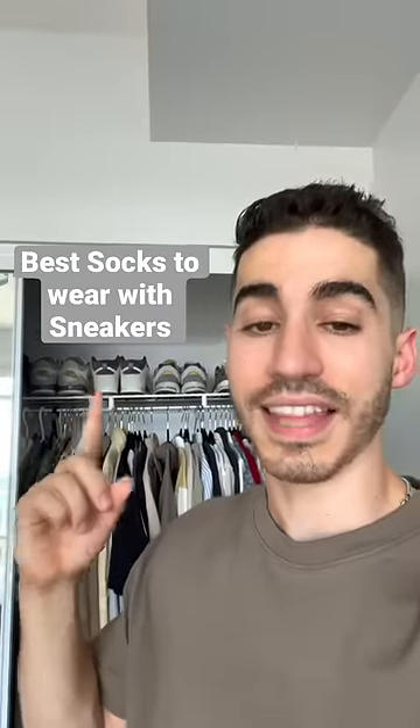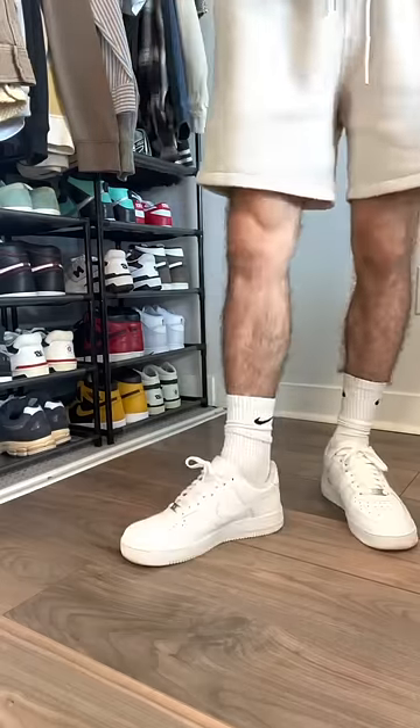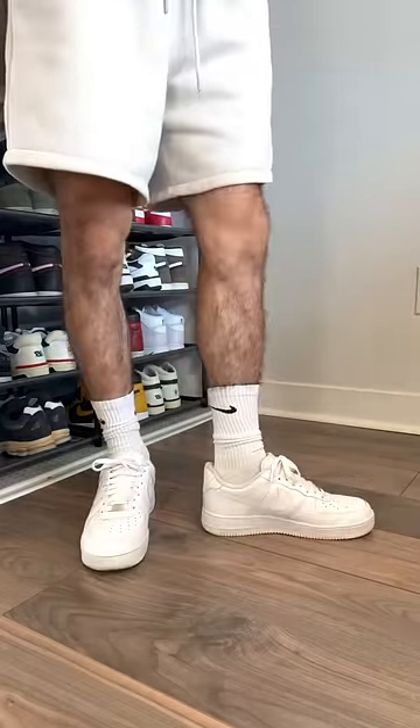Let's talk about the best brand and length of socks you should wear with your sneakers. We all probably have the same pair of Nike Crew socks, but the problem is they're actually a little bit too long and you can't wear them with any other sportswear brands like New Balance or Adidas.